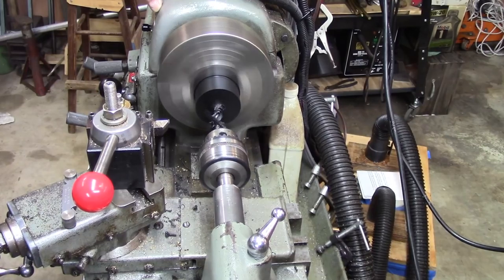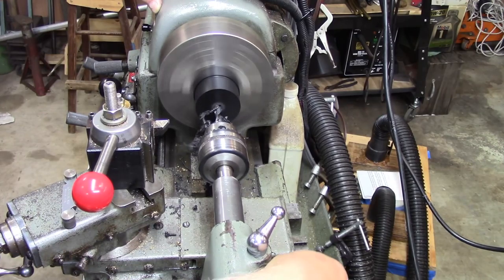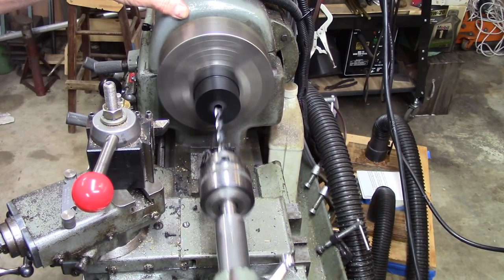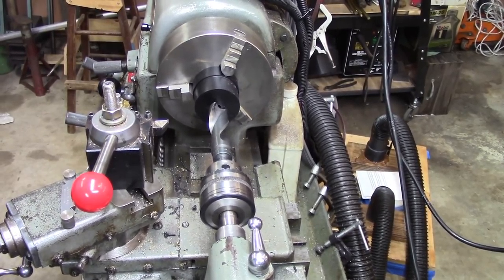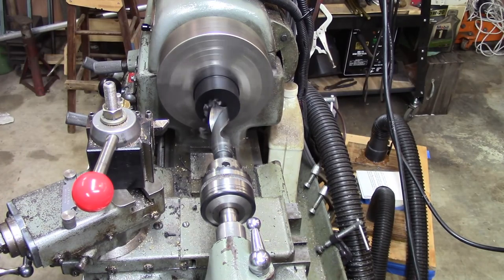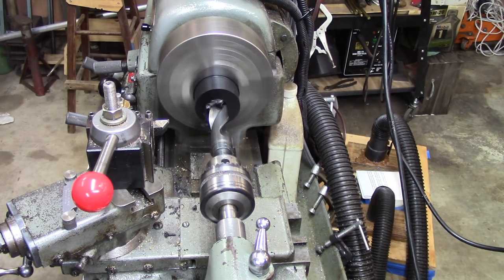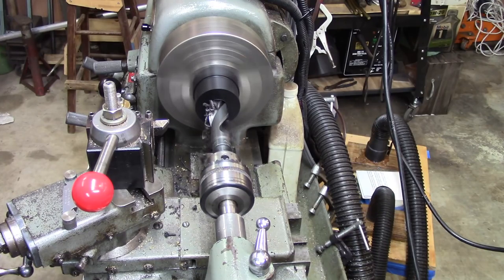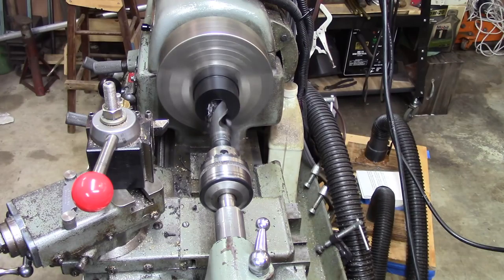I've got a drill bit that looks like it wouldn't be too big or too small. A 15/16-inch drill bit — I may be going too fast, but so far it's working. This is one of those drill bits I got from the hardware store when they decided to quit selling large drill bits — selling them off at half price or more.